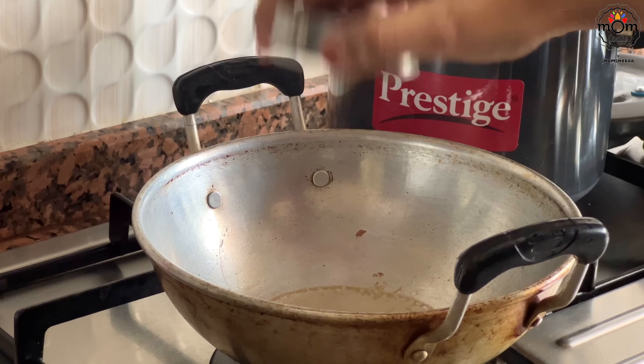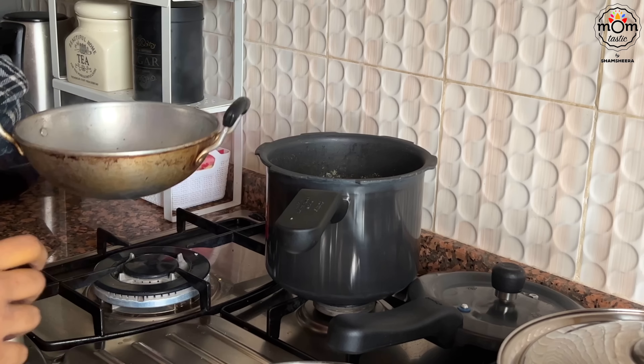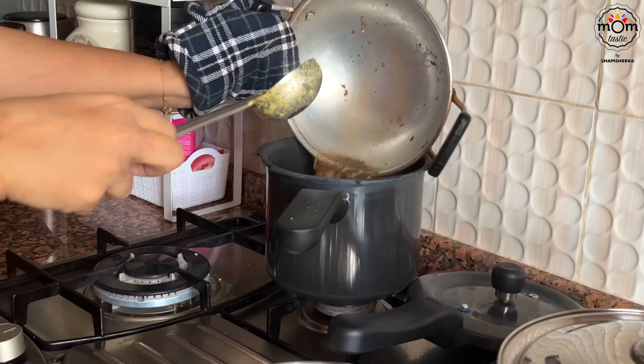Temper the curry with mustard seeds and dried red chillies. I didn't have curry leaves at this time, so you don't see me using it — though I widely use it in my cooking.